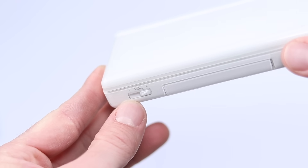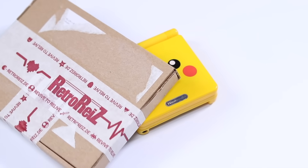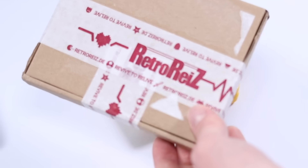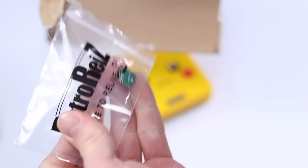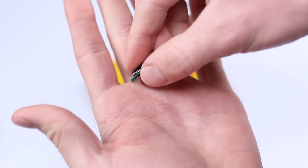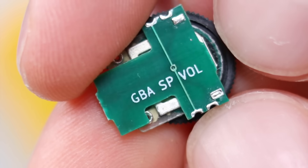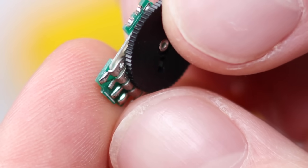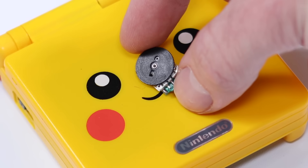This isn't a DS — this is the Game Boy Advance SP. Wait a minute. What's this? No way. Is that a GBA SP volume wheel? A volume wheel for the GBA SP?